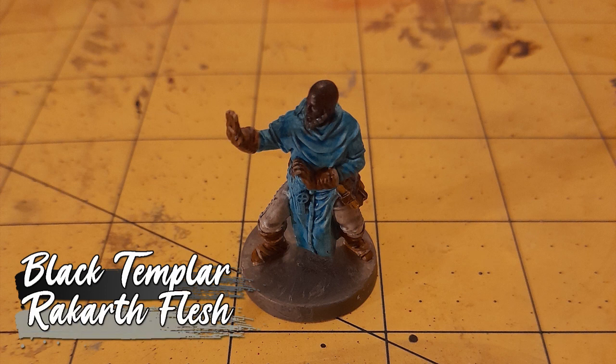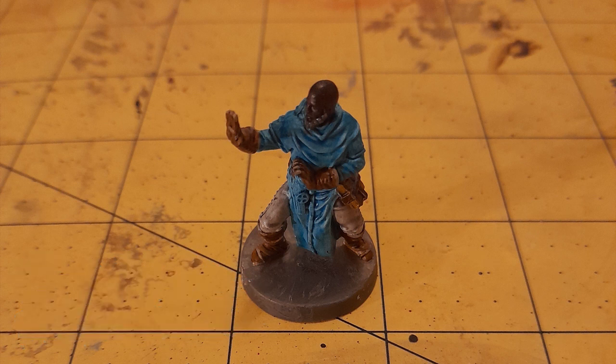I then finished off by giving his beard a coat of Black Templar, and highlighting the boots and gloves with Rekarth Flesh. And there we have a completed Hadras of Wolfmarch, painted as a homage to the monk from Final Fantasy.